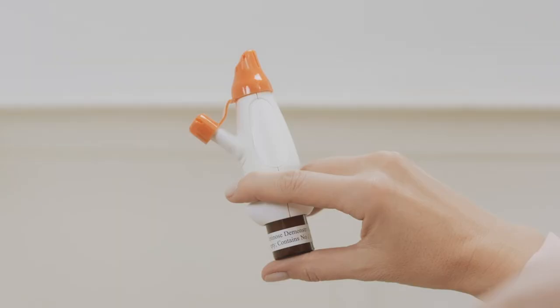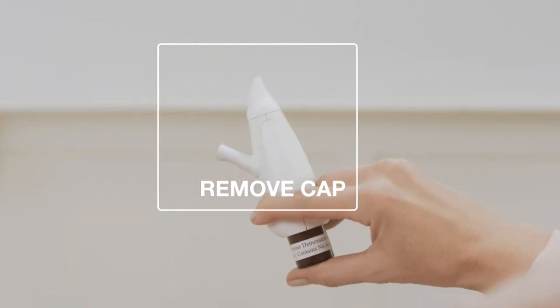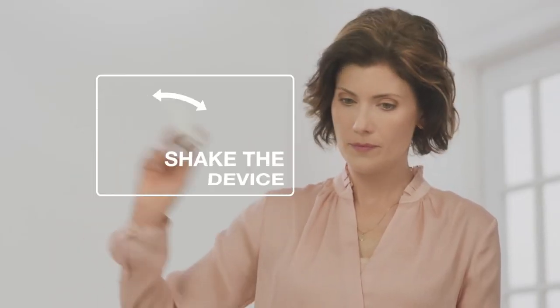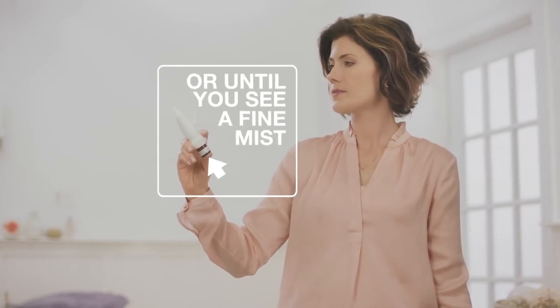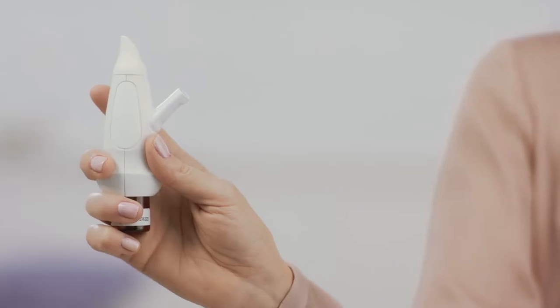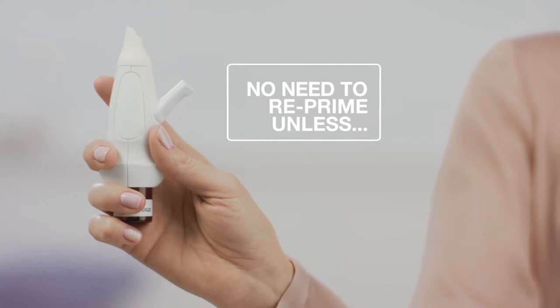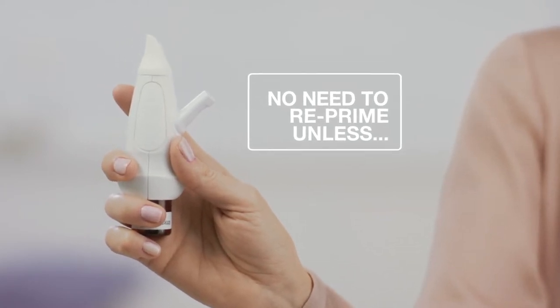Getting Exhanse ready is easy. Before you use a new Exhanse for the first time, you have to prime it. First, remove the cap. Then, give the device a good shake. Next, pump the bottle seven times or until you see a fine mist. After priming Exhanse for the first time, you do not need to prime it again. If, however, you have not used Exhanse for seven or more days, reprime Exhanse by spraying two times.